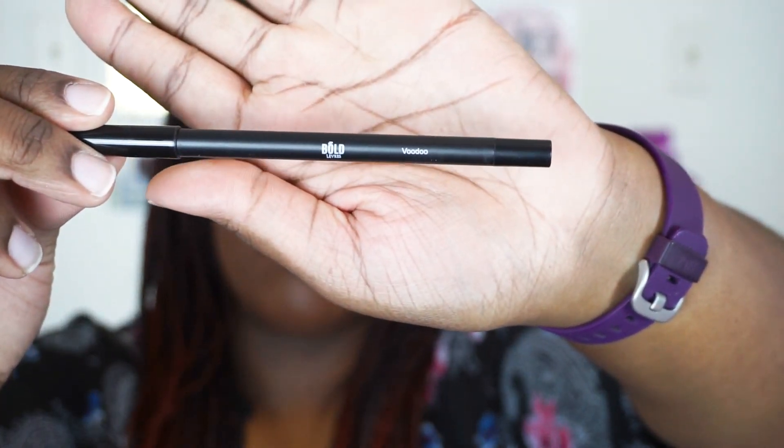Moving on to my lips, I'm taking this very deep burgundy shade — Voodoo from the Bold Brand — and I'm going to take the liner from that kit and line my lips. I overlined my top lip just because it's pretty thin and I wanted my lips to look very plump with this ombre lip color. Then taking the liquid lipstick in the same shade Voodoo, I'm going to fill in my lips.